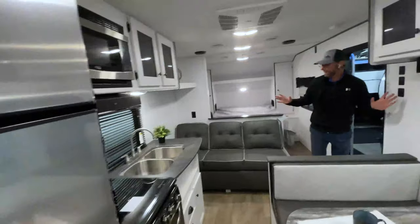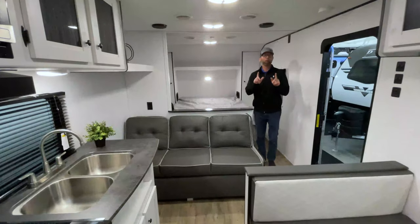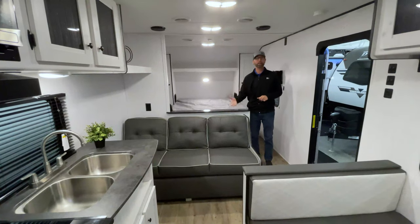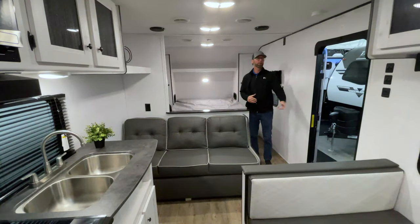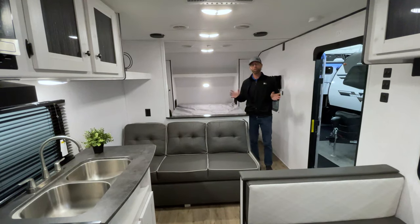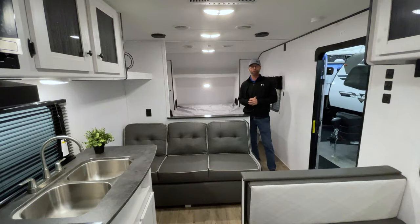I think we've just about covered it. But no matter what I say, it's going to be totally different when you come out and look at it for yourself — sit down on the sofa, sit around the booth, see some of these products demoed by our great sales staff. We look forward to seeing you. Hope you enjoy this Walkthrough Wednesday. We'll talk to you soon.